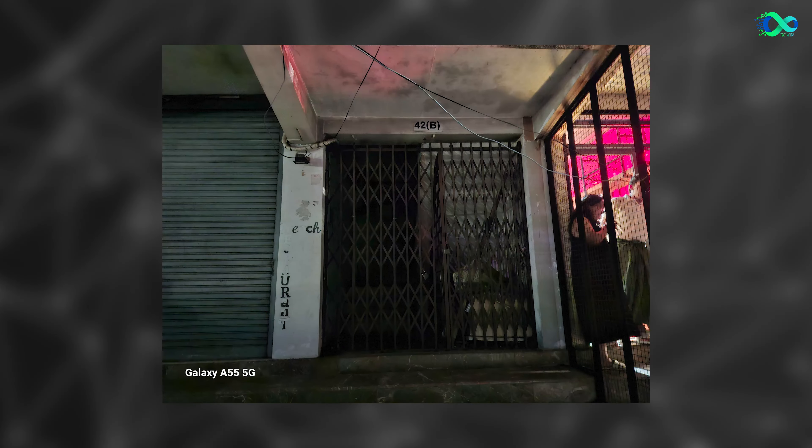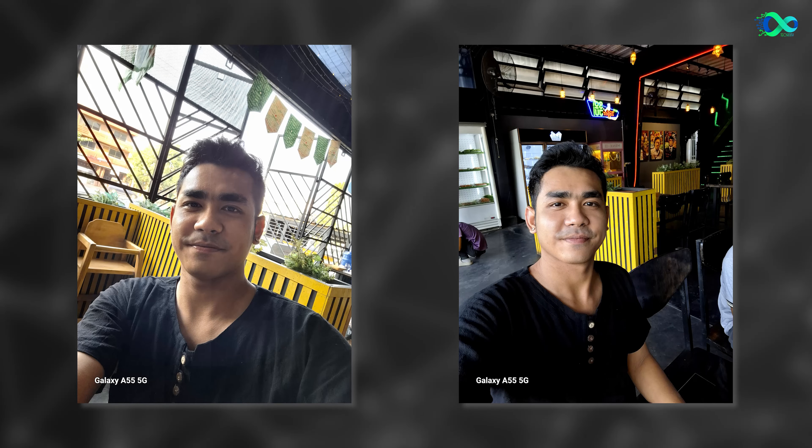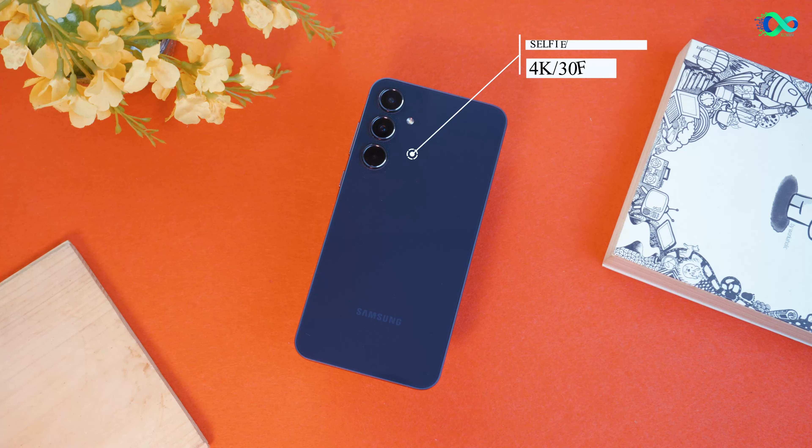The camera will be able to improve the media output. Some of the specs are also not bad. Samsung has the specs to release a new video, but it's very sad.